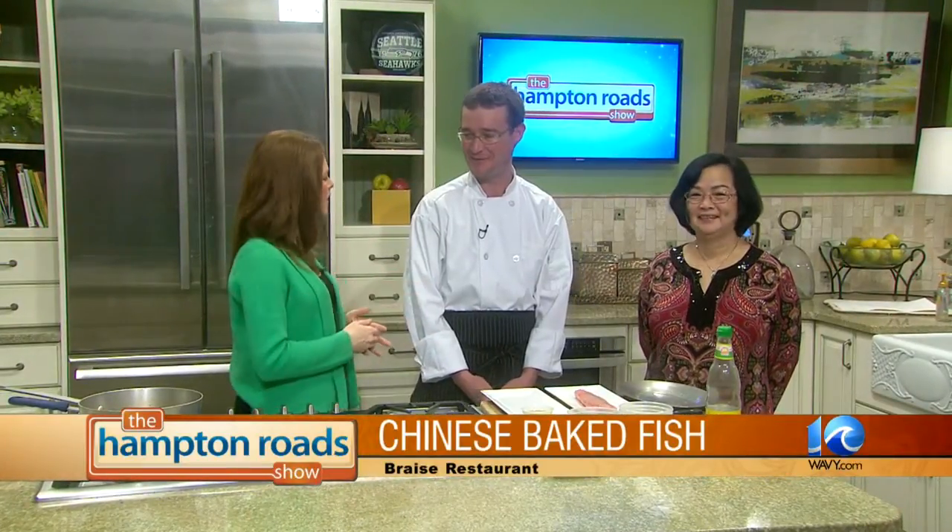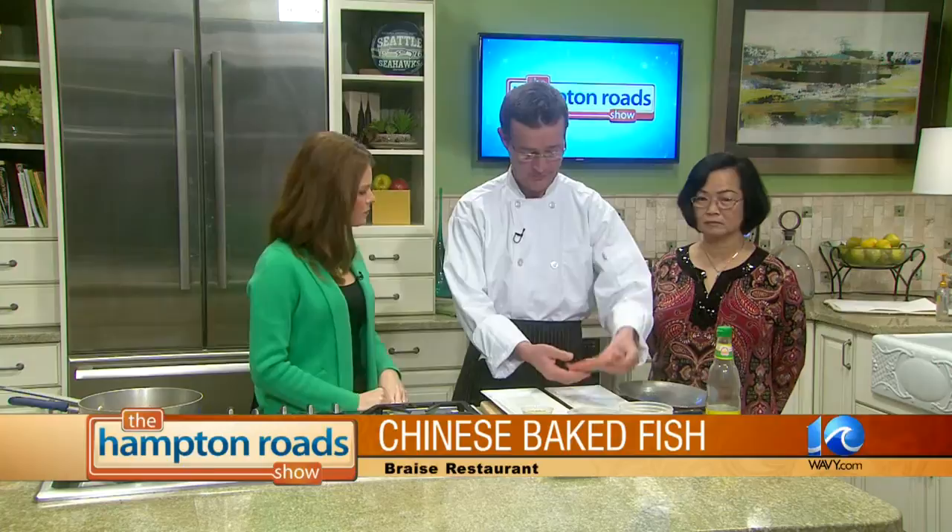We're back now with Chef David Furlick and Emily Krell from Bray's in Virginia Beach. They're showing us how to make Chinese baked fish for the Chinese New Year. Happy New Year, everybody. David, you've got a lovely piece of fresh-cut rockfish here. We have a fresh, local rockfish that we're using at the restaurant now. We're going to be baking that today.